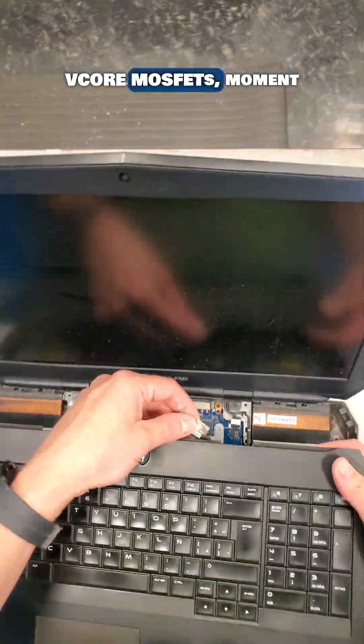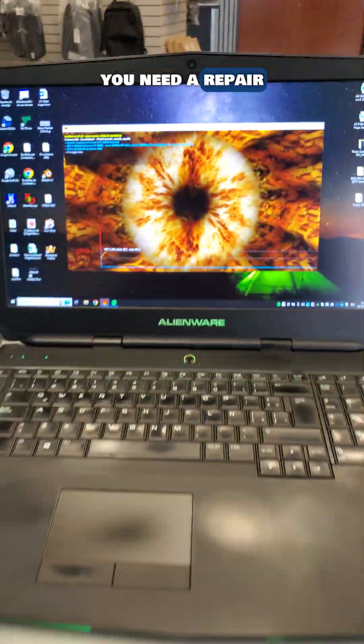Now that we have a fresh set of GPU V-Core MOSFETs, moment of truth — sweet success. If you need a repair, link is in our bio.